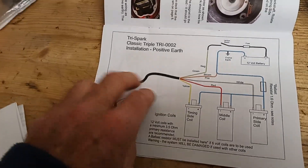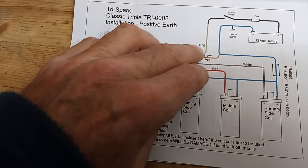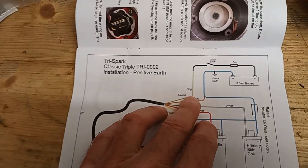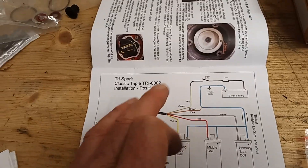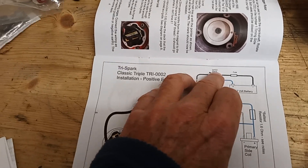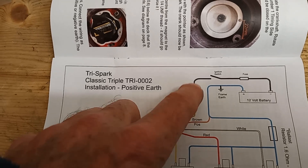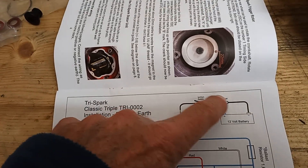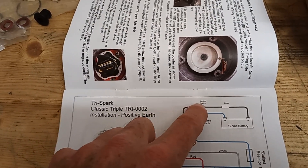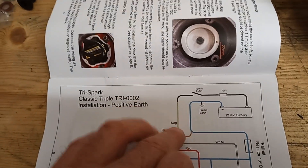Once we've fitted this unit, things to note: the green wire is negative and that is going to go to power from the ignition switch. Just about any and every white wire on a Trident is live from the ignition. So this green wire — you'd actually find a white wire. That means it's not permanently live. If you connected it straight to the battery it'd be permanently live, so you connect this green wire to any white wire. You can cut into a white wire or find a connection somewhere.